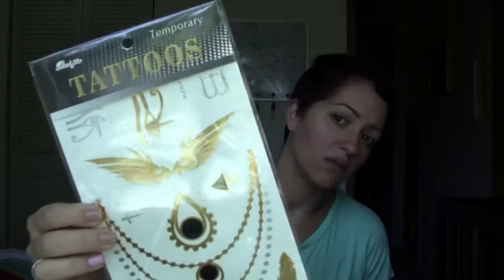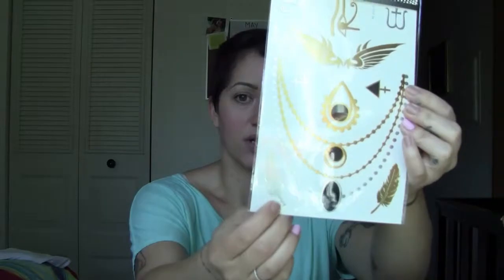I think this is the last actual product in here, which is very interesting. I don't know if I would use any of these — maybe these feathers — but these are the new thing: silver flash tattoos. Maybe I would cut off a piece of the dots and just put them somewhere random. But I like these feathers; they're kind of cute. I've been wanting to try them, I just haven't bought any yet.